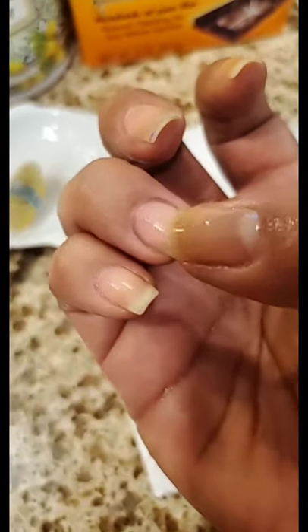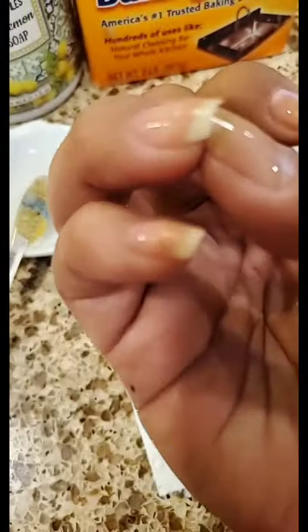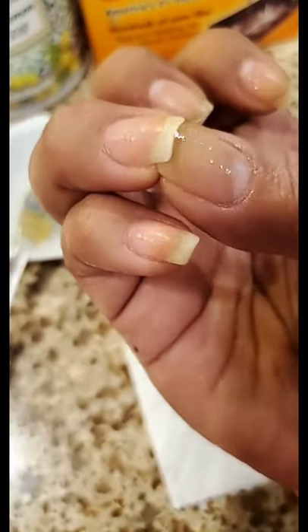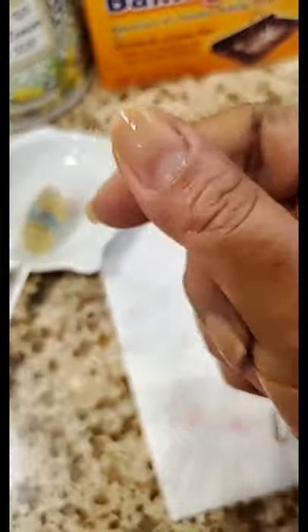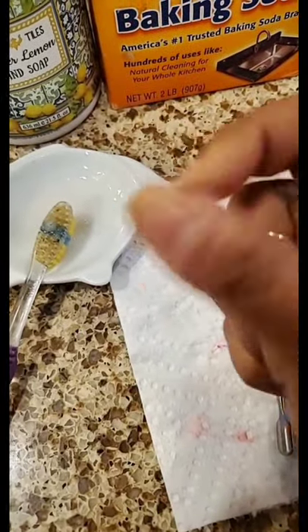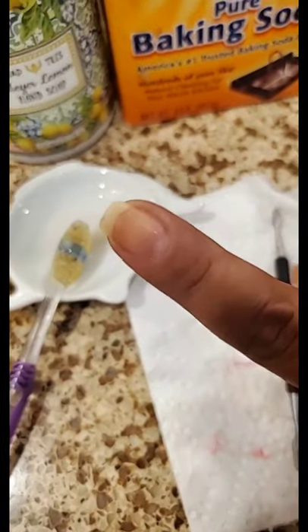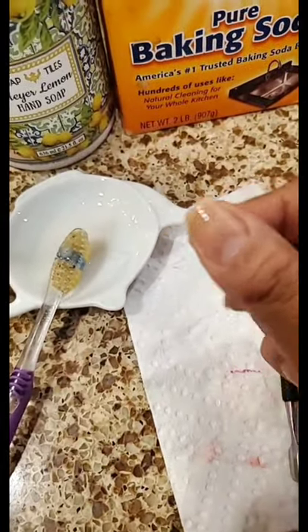I am right now in the middle of cleaning my nails. Like this is a good example — it really helps clean all that gunk. Notice the difference between this nail. My thumbs and my index finger always get really just nasty under the nail. So gross.